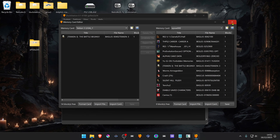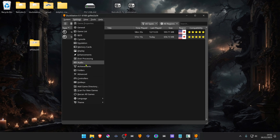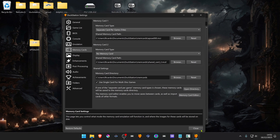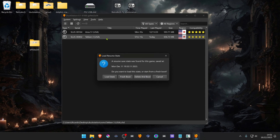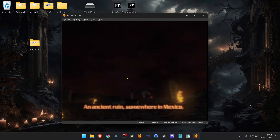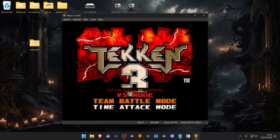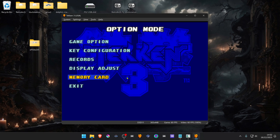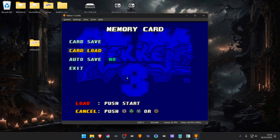Close the Memory Card Editor, then go to Settings and Memory Cards. Make sure the memory cards type is set to 'Separate cards per game title'. Then load the game and test if it's working — and as you can see, it's working perfectly.